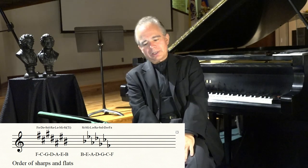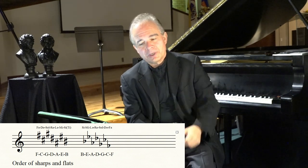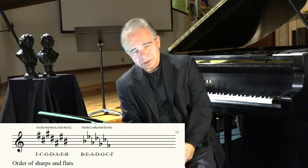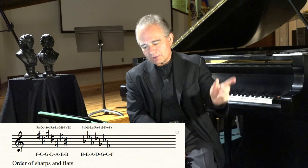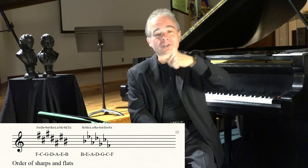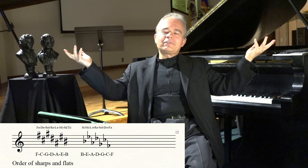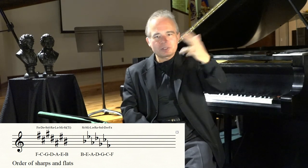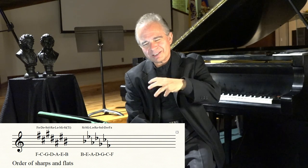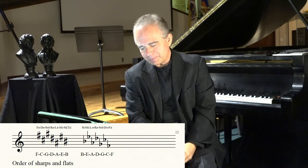When I was growing up, my mom used to recite a little thing for us because we knew solfege. The order of sharps in solfege is: Fa, Do, Sol, Re, La, Mi, Si. And the order of flats is exactly the opposite: Si, Mi, La, Re, Sol, Do, Fa. We learned it so well that even today I can go Fa, Do, Sol, Re, La, Mi, Si and Si, Mi, La, Re, Sol, Do, Fa — like a little poem. It helps a lot if you know solfege, because you can associate pitches with solfege names, which are so much easier to pronounce and remember than the letter system.